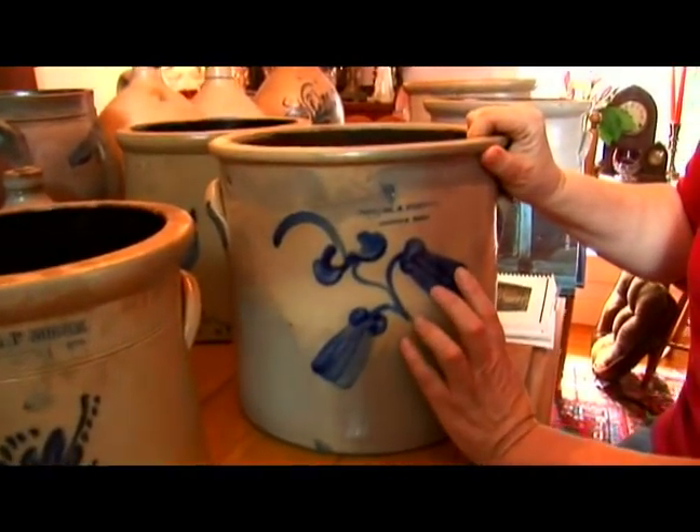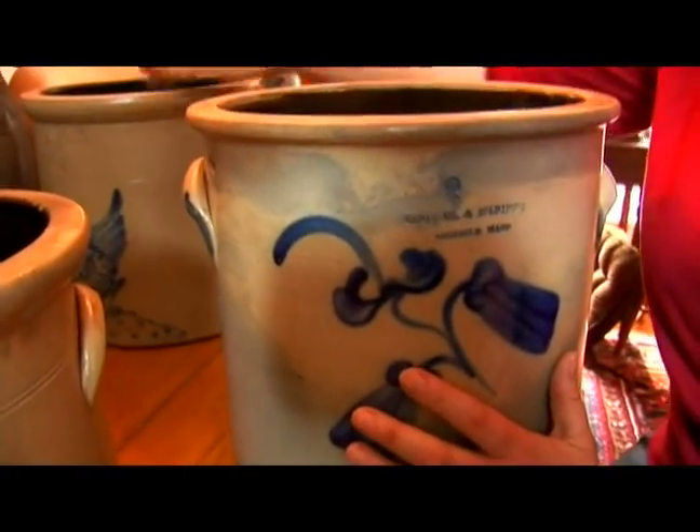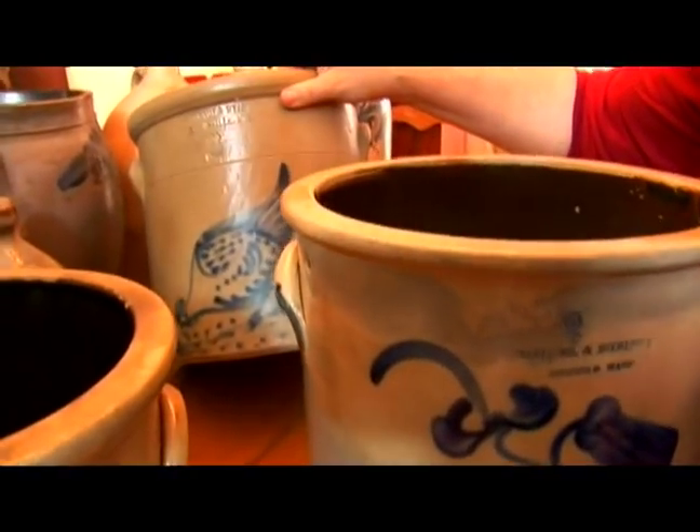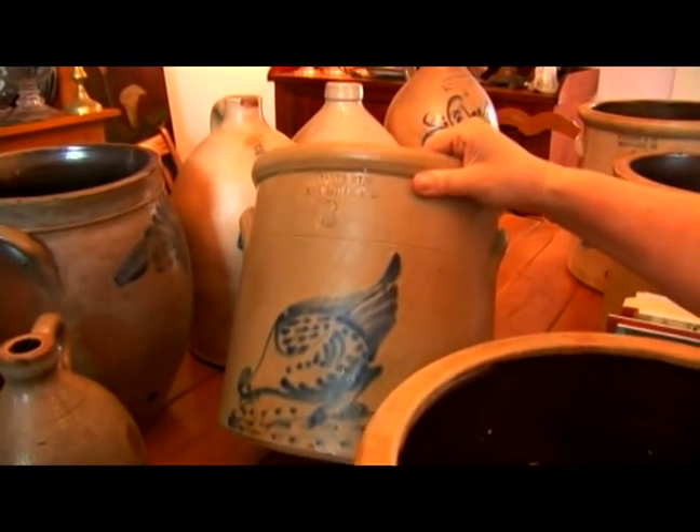Here you have another one that's three-gallon with a nice decoration on the front of it. And we have behind here another three-gallon crock with a different type of decoration — the pecking chicken.